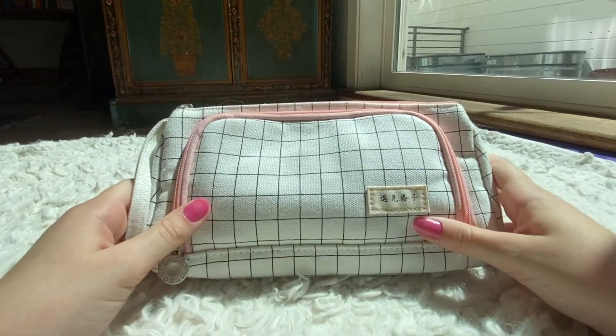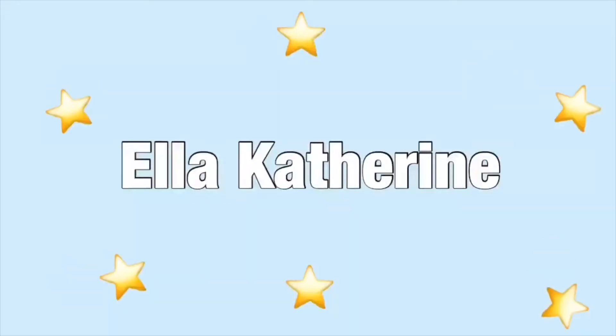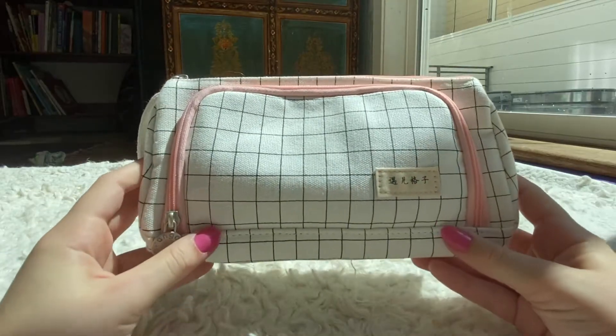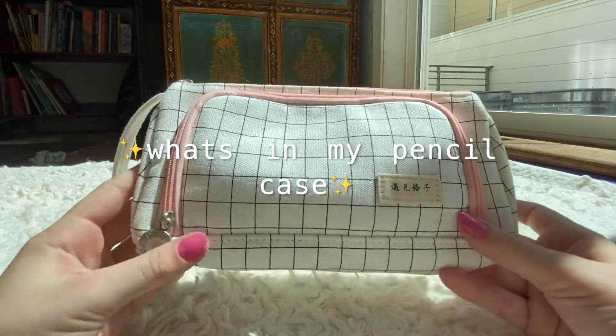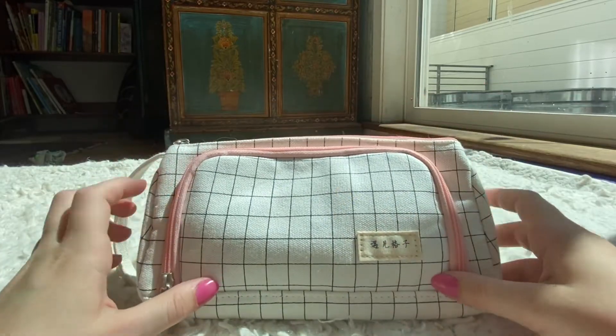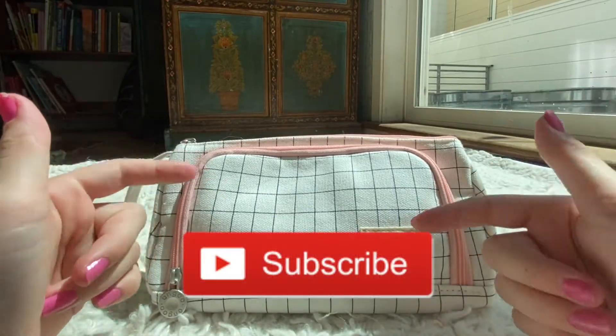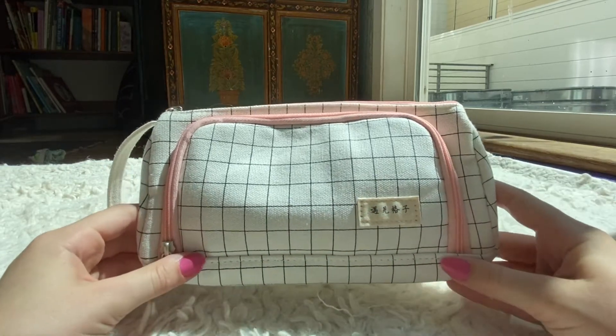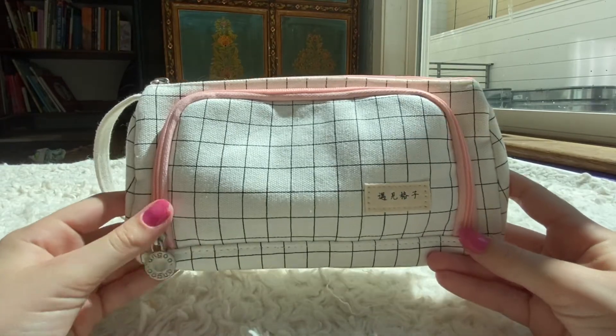Hey guys, it's Ella, welcome back to my channel. In today's video I'm going to be showing you guys a what's in my pencil bag. Before we start, make sure to click that little subscribe button down below and turn on post notifications so you guys can get notified every single time I post. But other than that, let's get straight on to the video.